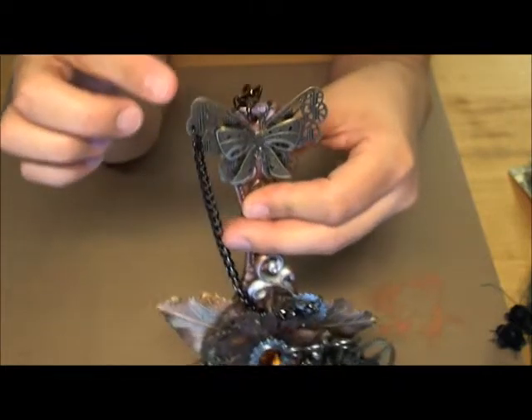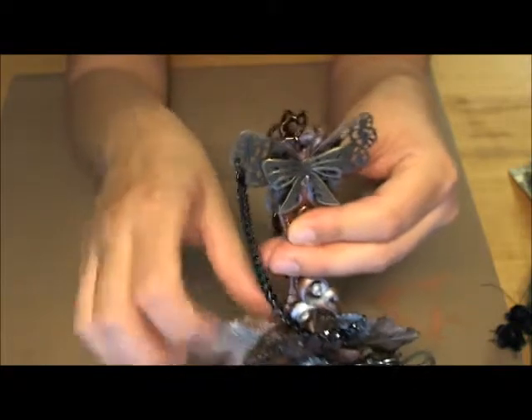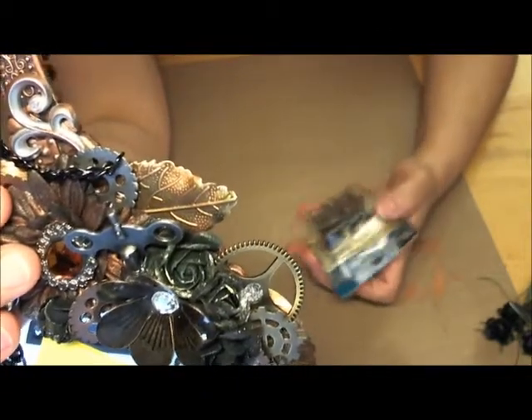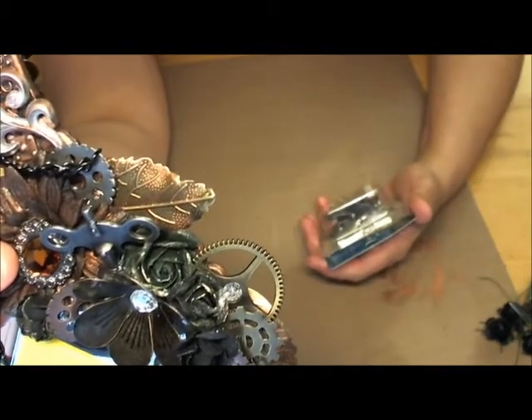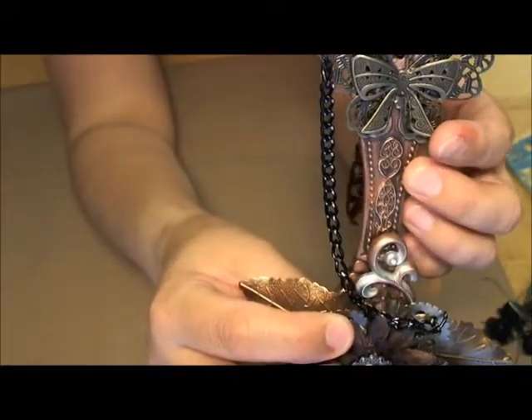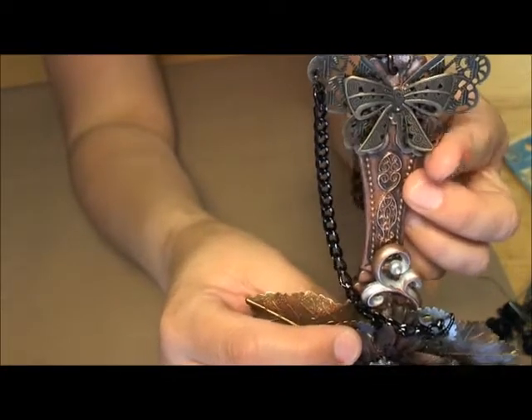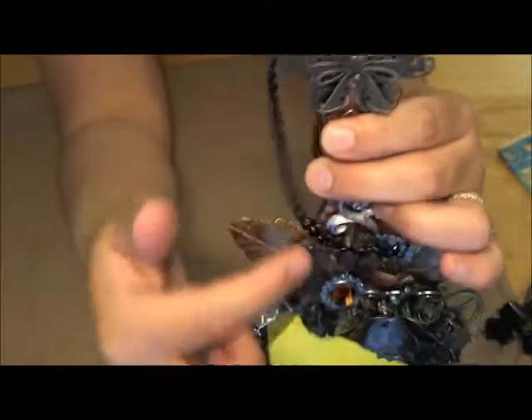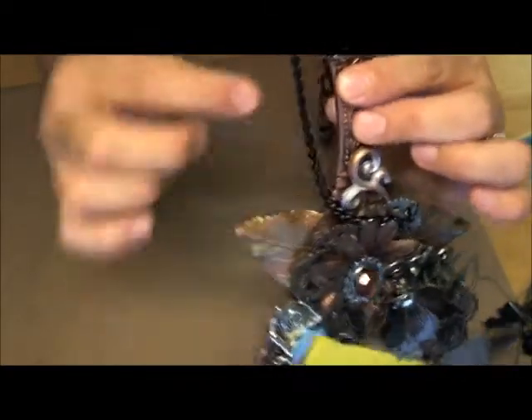Starting from the handle: at the top you can see this chain, and what I added was a filigree metal butterfly that somebody had given me. On top of that I added a metal bow, which is a bead landing piece I got at Michael's — it's a little assortment of metal bows, and this one is a little bit flatter. I attached my black chain to one of the holes in the butterfly's wings, and it went down to a gear down here.